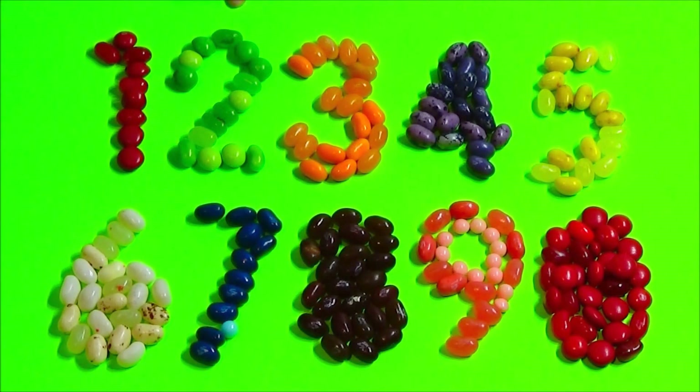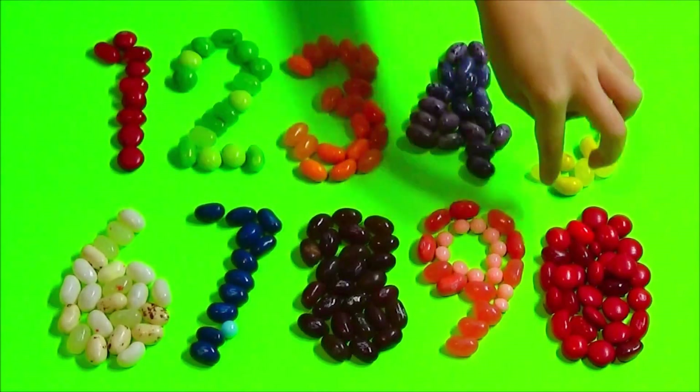One, two, three, four, five, six, seven, eight, nine, zero. Come on.